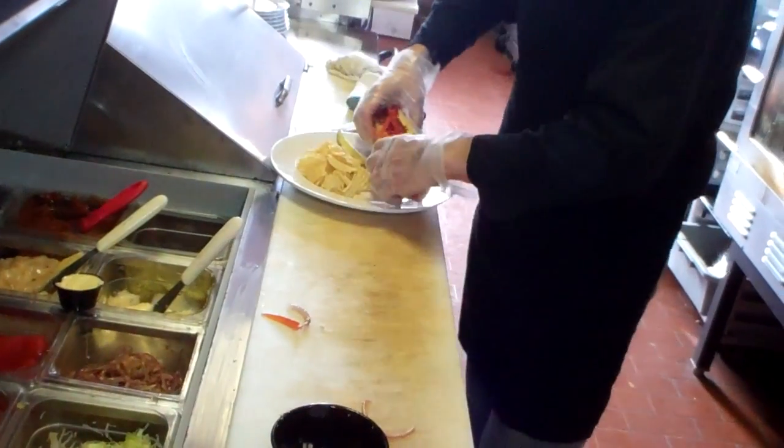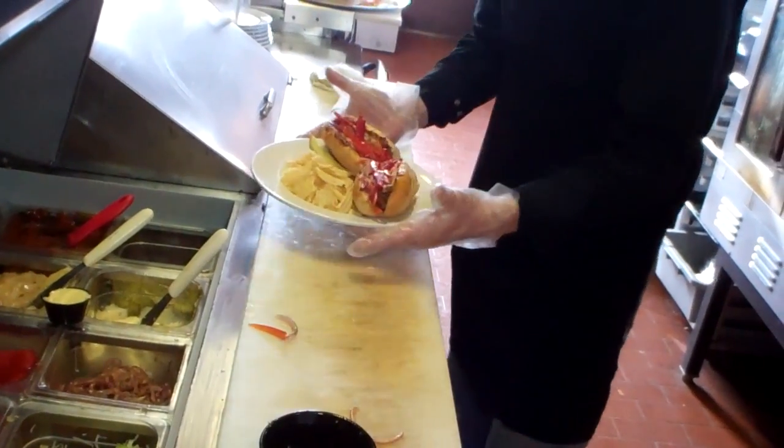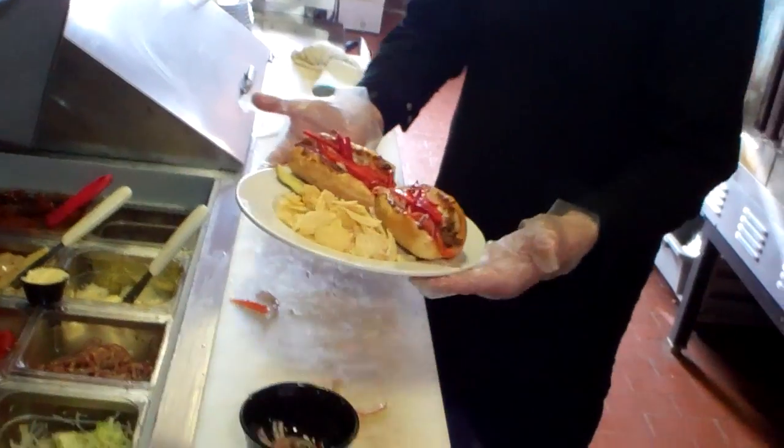And there it goes — the Cuban Smoked Pork Cheese Steak. Ready to roll. Fantastic.